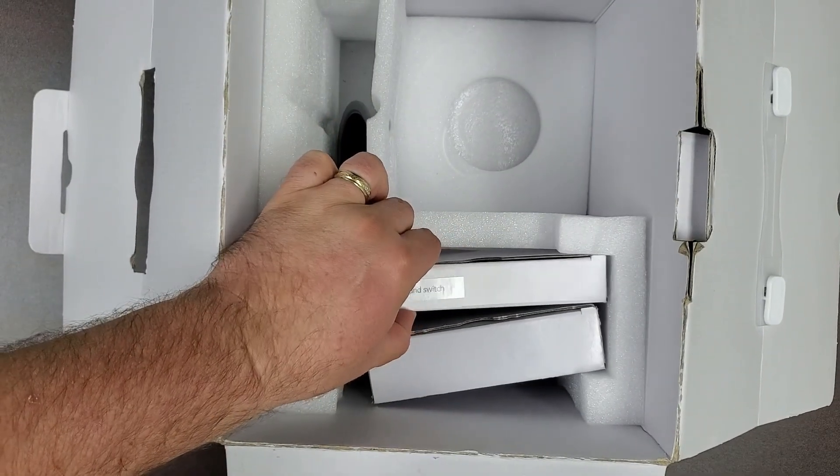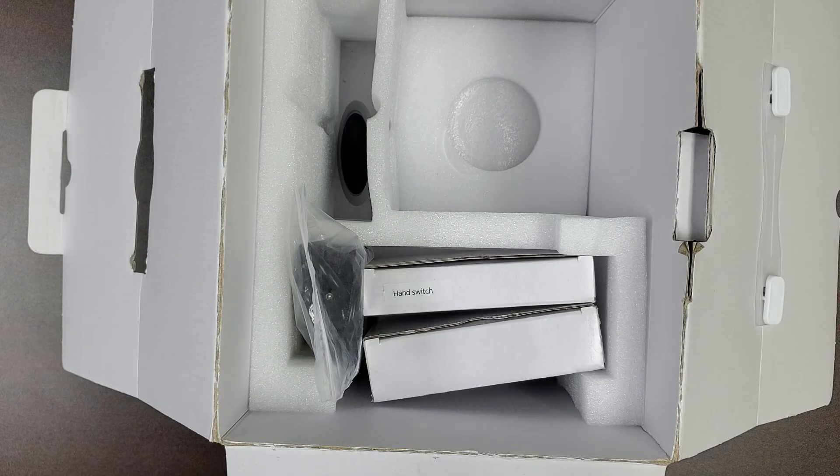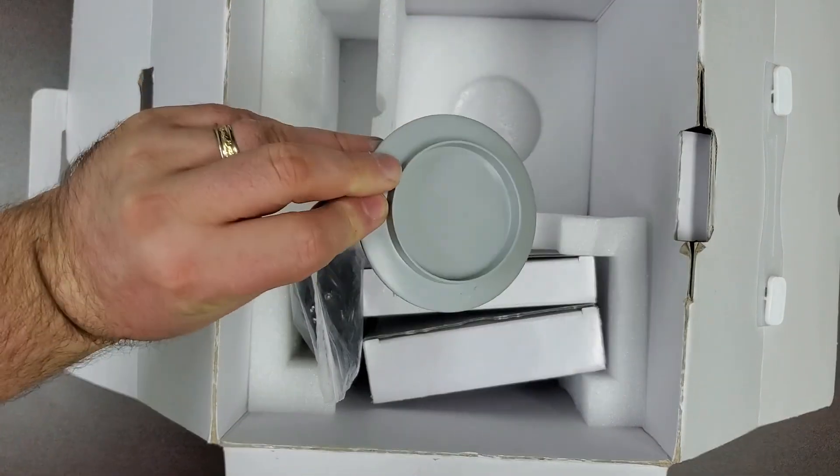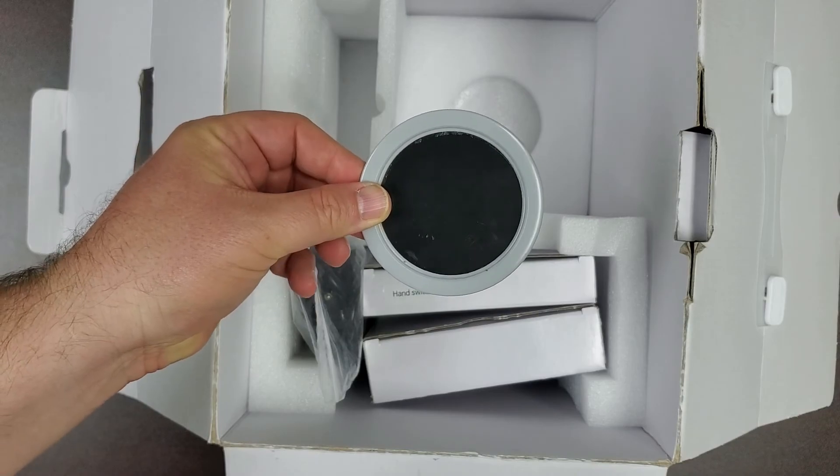The hand switch can attach to the side of the generator to distance the user from the X-ray source. Finally, you will find the FFC jig in the bottom of this section. This is used to calibrate the port view sensor to the Vetport X4.